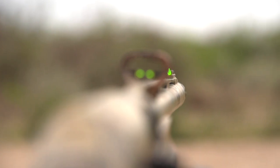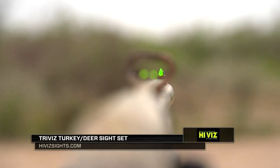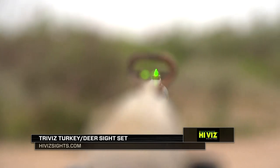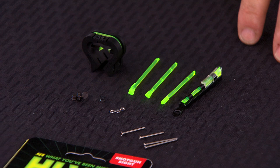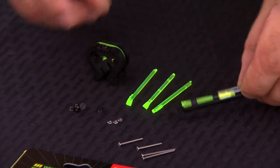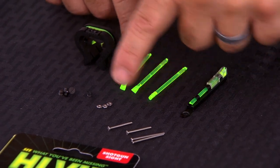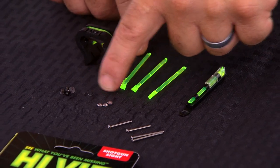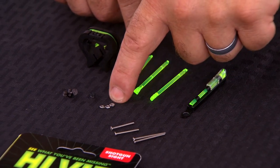We're going to install the HiViz TriViz Turkey Front Rear Sight Set. This is a very unique sight. It has a triangular front sight post, and the rear sight has two horizontal triangles. You align the tips of the triangles to establish your sight picture. In the package with the TriViz, you'll find a rear sight, the front sight base, extra light pipes, screws for the front sight in two lengths, and nuts to attach the rear sight.